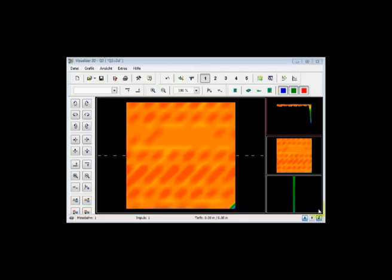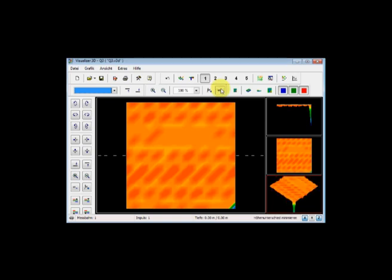Hello, how are you today? I hope all is well. What I'm doing here is going through a very common mistake that happens with the Evolution as well as the Rover Deluxe. The reason for this is due to the fact that it has the metal detector on the bottom.